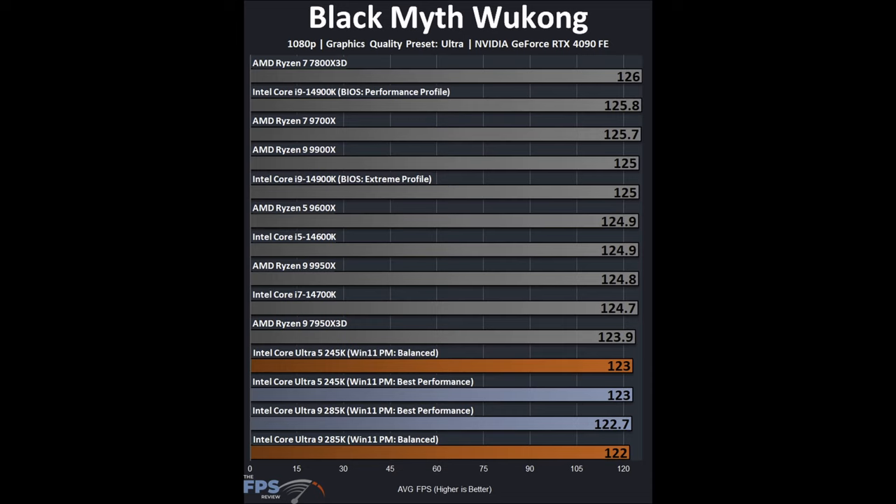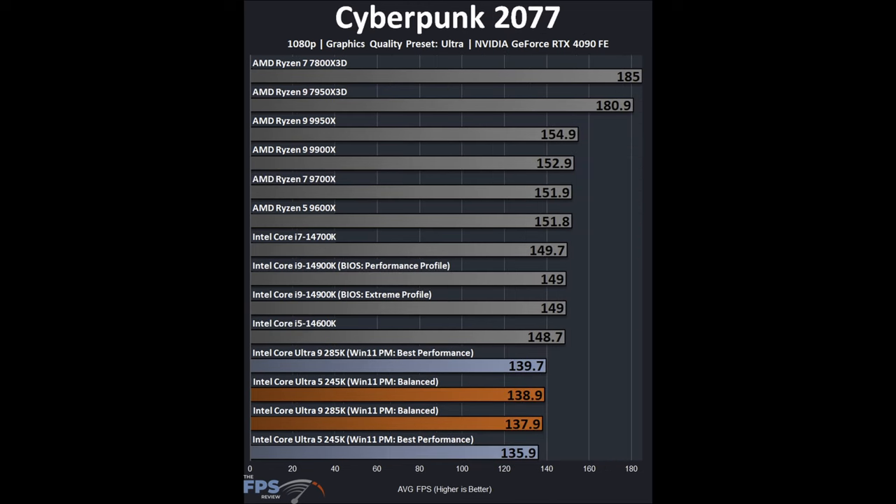In Black Myth: Wukong — admittedly not the best game for showing CPU differences as it is very GPU-bound even at 1080p — we use a manual in-game run-through, not the built-in benchmark, to capture physics, AI, and all game calculations. Frame rates are very close across CPUs, but a clear pattern emerges: the Intel Core Ultra CPUs sit at the bottom as the slowest CPUs compared to the previous generation. A regression in performance.